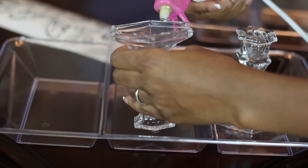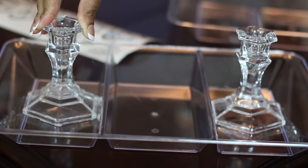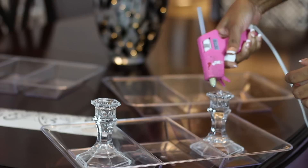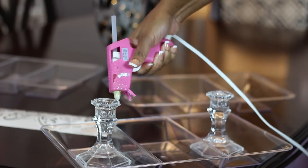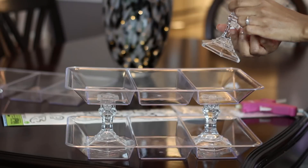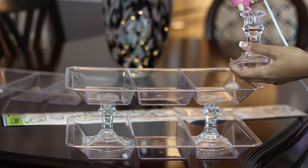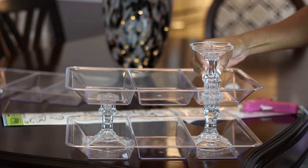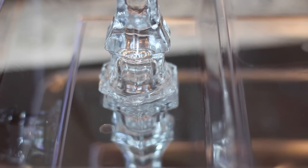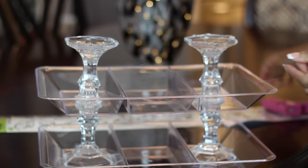I'm going to use a hot glue gun for this DIY, but I do recommend E6000 glue. First, glue down two candlesticks to the first tray, making sure it is centered. Then take your second tray and glue it to the candlesticks, keeping it centered. Next, take your last two candlesticks, turn them upside down, line them up with the candlesticks at the bottom, and glue them down. Finally, take your third tray and glue it to those candlesticks, making sure it is centered.